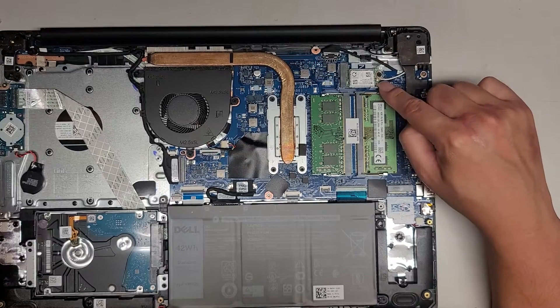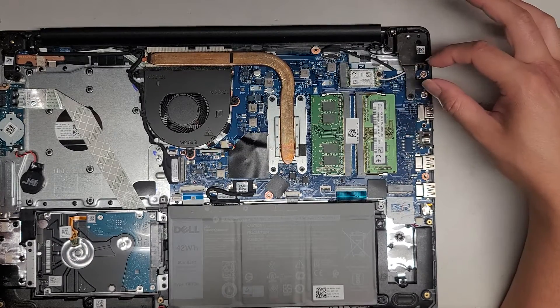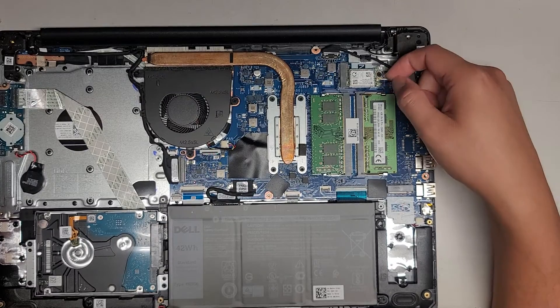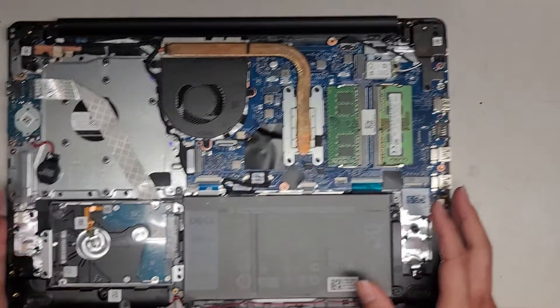You also have the wireless card here — one screw and it pops up like the RAM. This plastic thing slides back off and the card comes out. To disconnect the antennas, you pull from the tails.